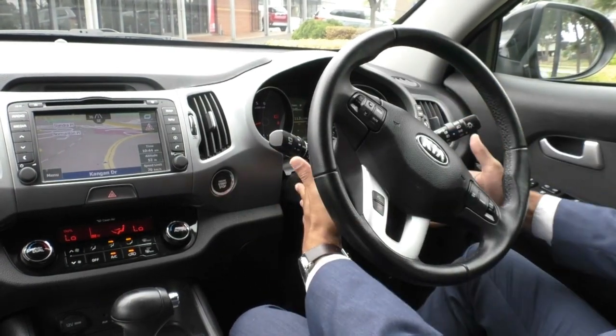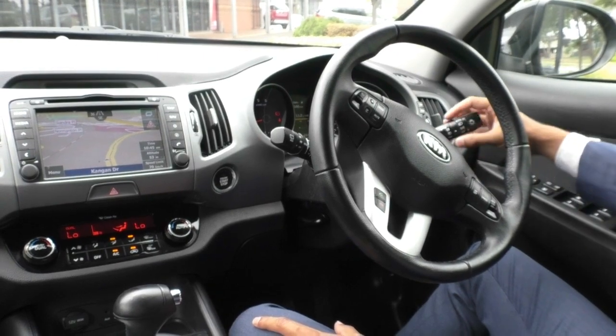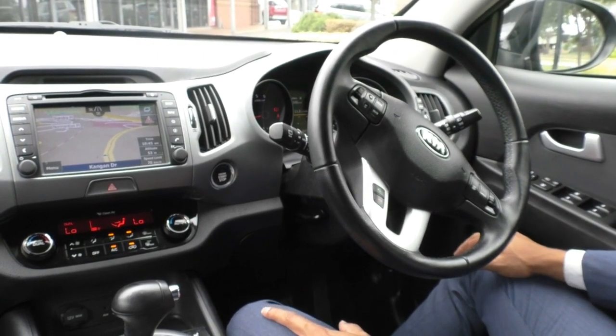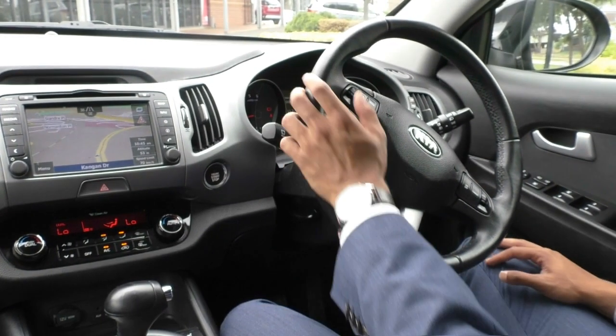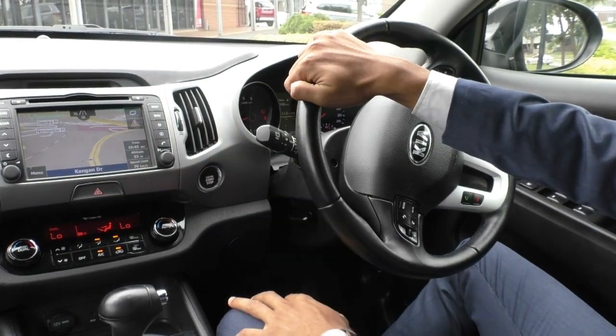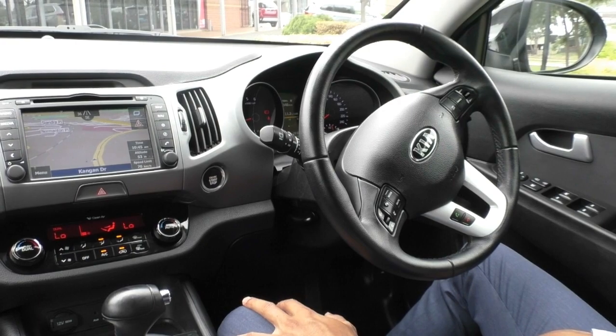On the right-hand stalk of the driving column, you've got your left and right indicator as well as your fog light controls and headlights. The headlights do have an auto mode, so they are dusk-sensing — you can just leave it in auto and the car decides when to use them. On the left-hand side are your wiper and washer controls for front and rear, and those are also automatic with rain-sensing wipers, so it just does everything for you.